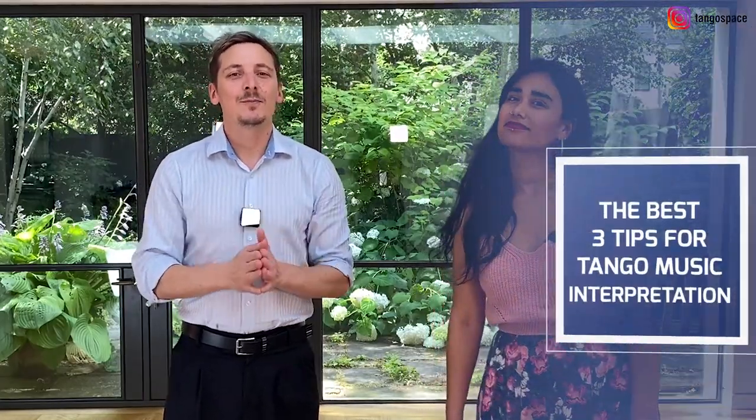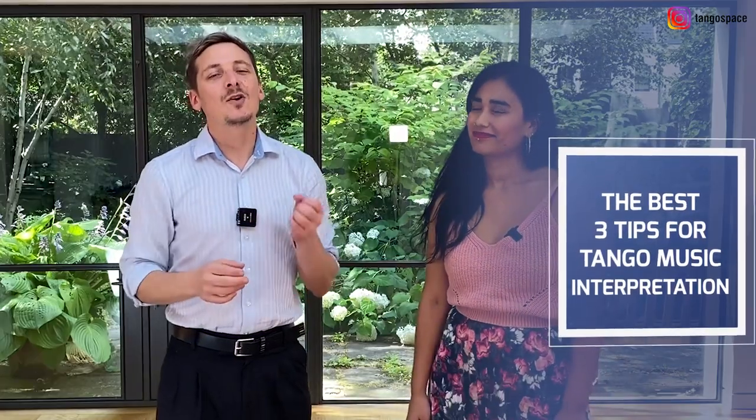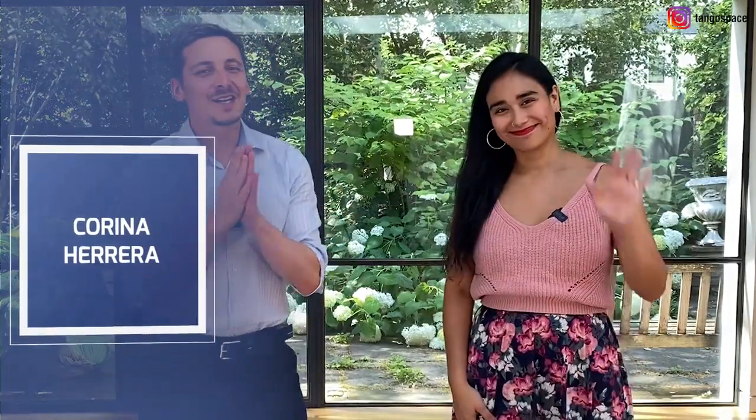Hi Tango Dancer! In this week's video we are going to share with you the best three tips for tango music interpretation. Today our guest teacher is Corina Herrera, a tango teacher from Argentina. She dances both roles, and we love the way that she dances and the way that she expresses the music. She's going to share with you the best tips to improve your interpretation of tango music.